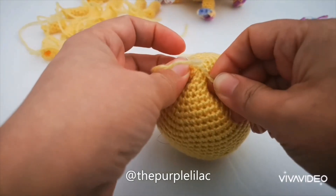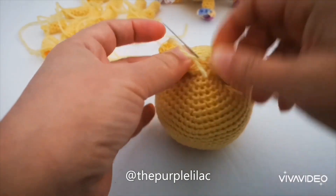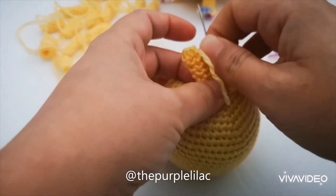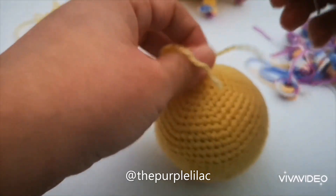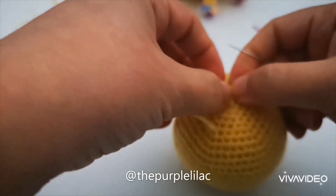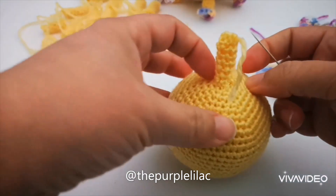The extra yarn that remains, we're going to weave in later using your crochet hook inside the body.